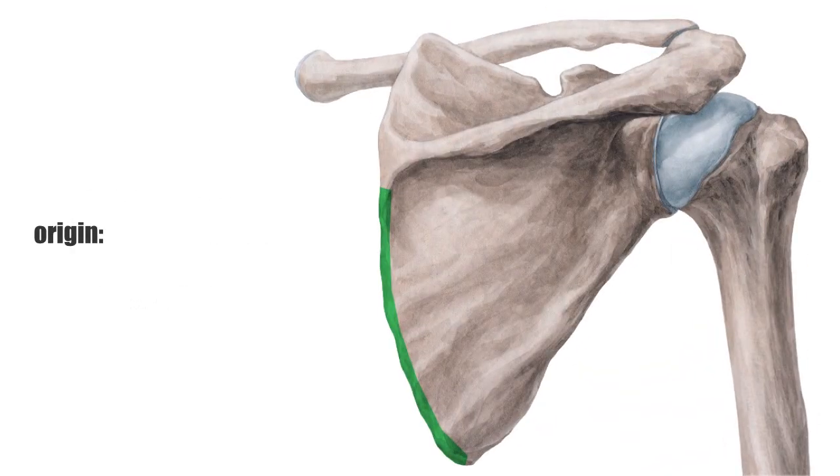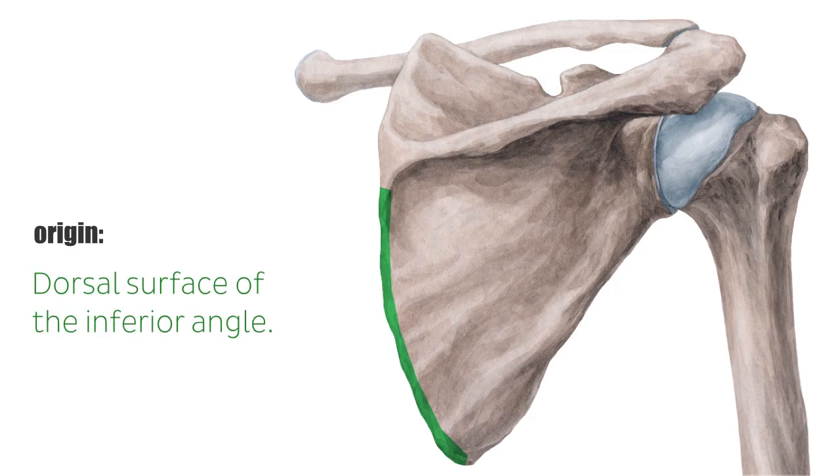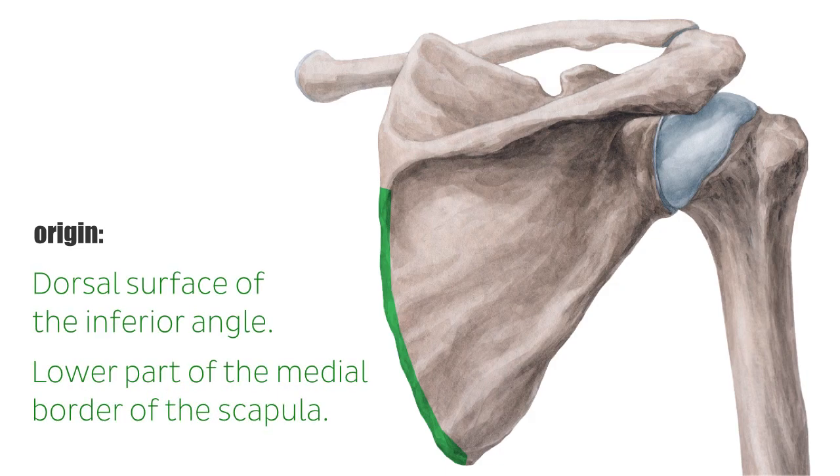It originates at the dorsal surface of the inferior angle and the lower part of the medial border of the scapula, where it is easily palpated. From there, it turns spirally, which is known as torsion.